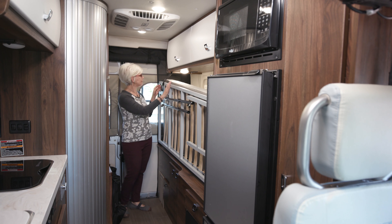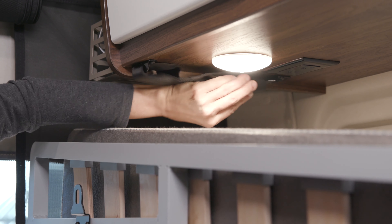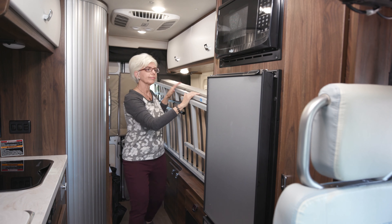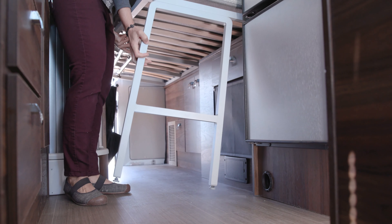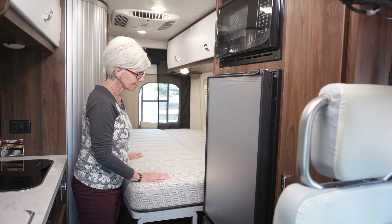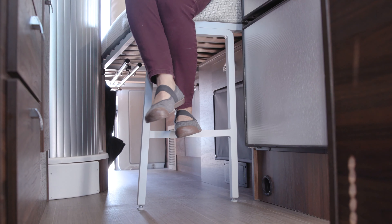To deploy the bed, unbuckle it, reattach the buckle beneath the cabinet, lower the frame, and release the magnetic leg. Once it's deployed, you'll want to adjust the mattress, and this is the assist step that you can use when climbing up into bed.